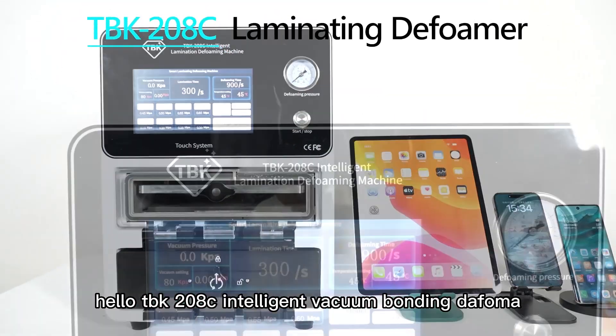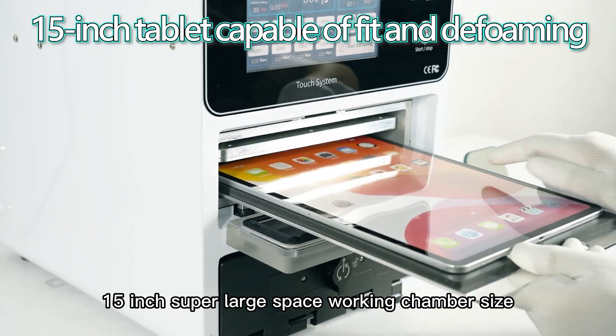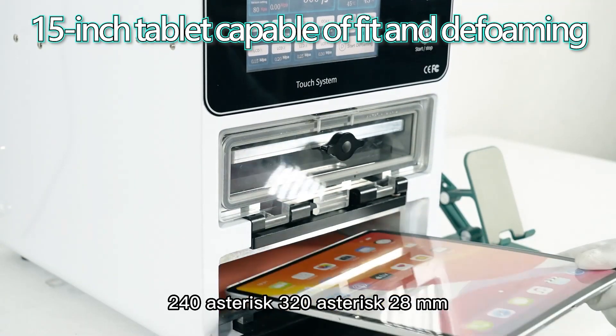Hello. TBK-208C Intelligent Vacuum Bonding Defoamer, featuring a 15-inch super-large space working chamber with dimensions of 240 × 320 × 28mm.